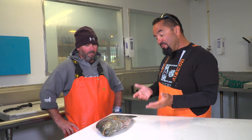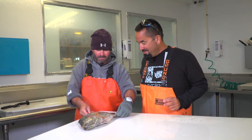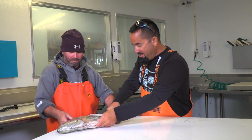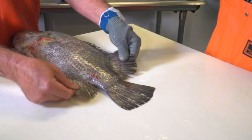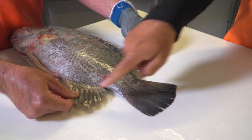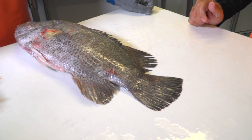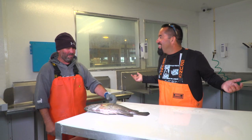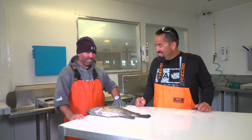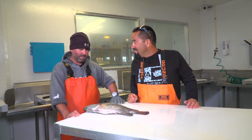Explain to everybody at home before we clean it why they call it a triple tail. Because of the dorsal fins — look at the tail and the back. Looks like one, two, three fins. Looks just like almost like three tails. There you go. Triple tail. Real simple, very simple. It's nothing scientific about it. Dead fish — they look kind of weird, but they're tasty. Very, very excellent. Very, very good.